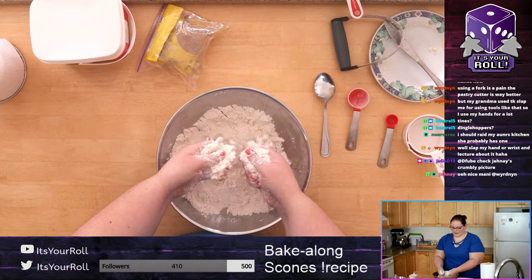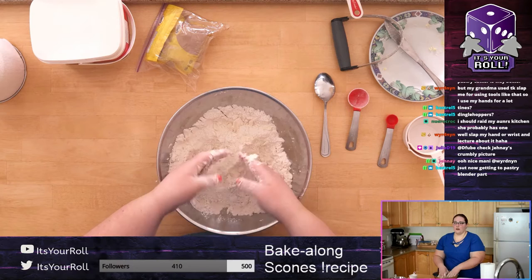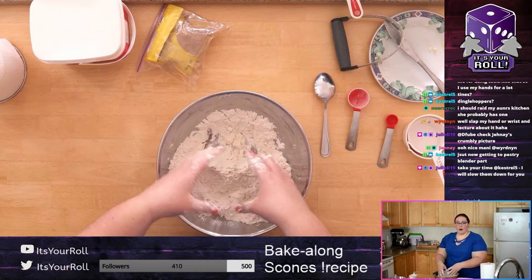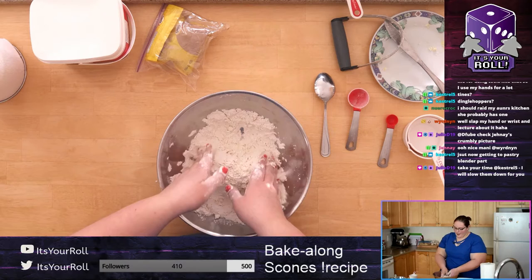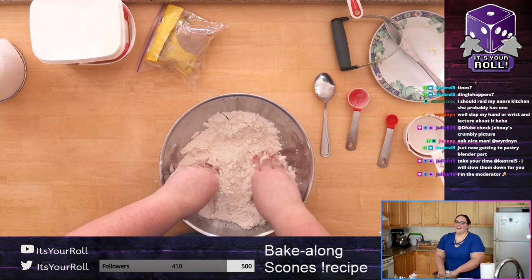Just go through when you find chunks and mush them together. This butter part is the most important part of scone making. When you're making it you want to make sure that butter is incorporated super well — if it's not, you're going to have some parts that are just dry flour, and nobody wants that.